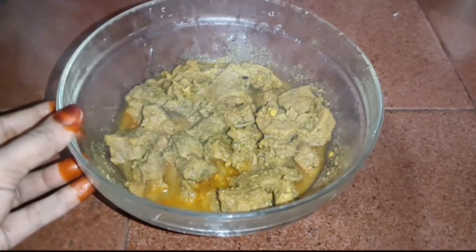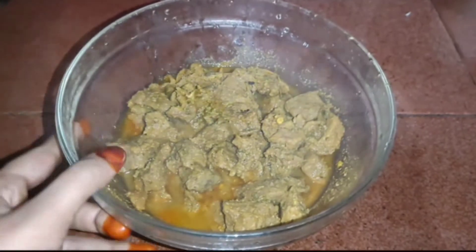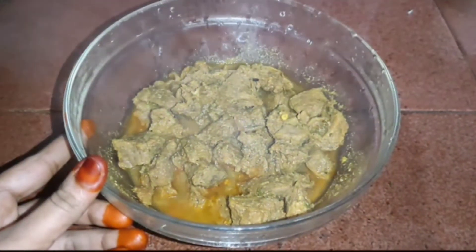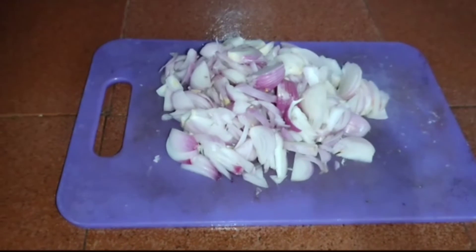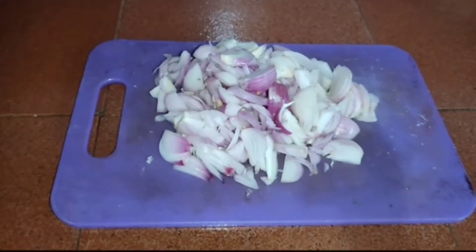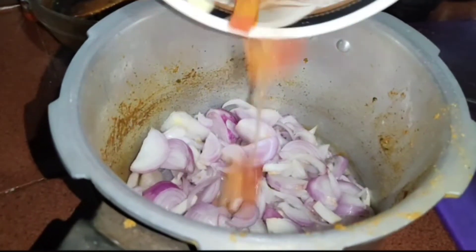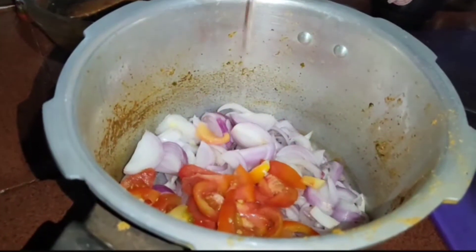Now we are going to add beef in a bowl. We are going to add 5 tablespoons. We are going to add 1 tablespoon of oil in the bowl.